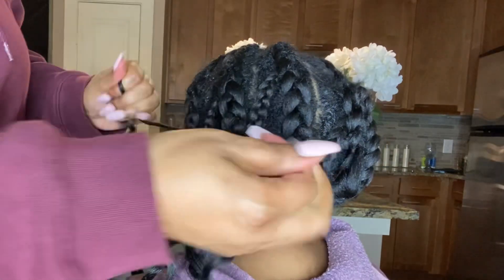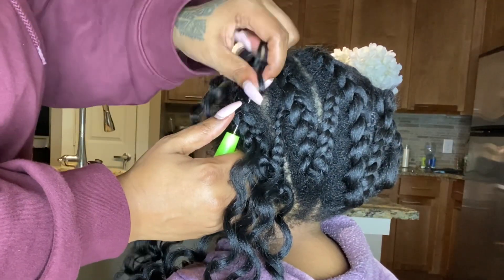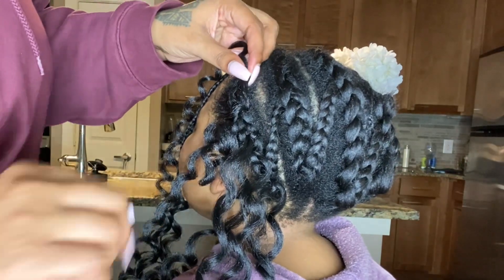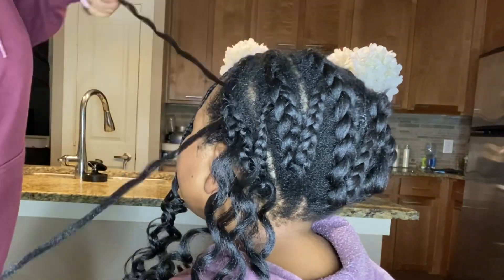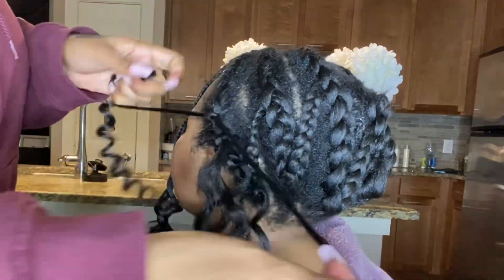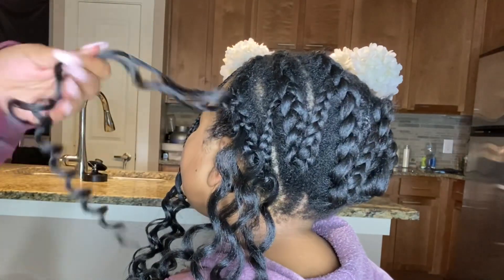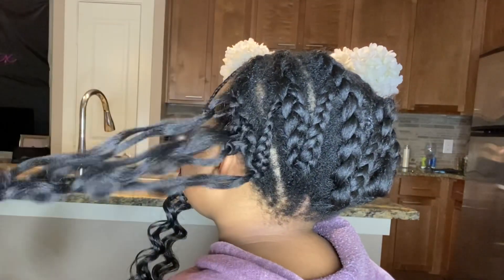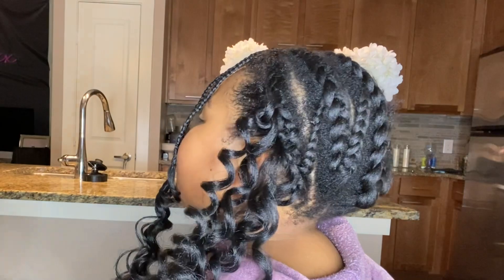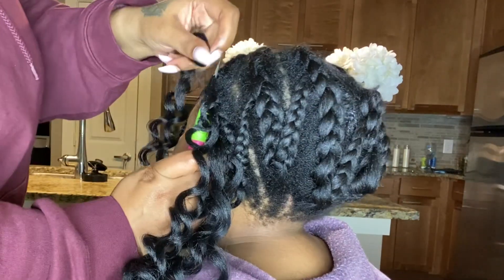I'll show you guys another way next time I do a crochet look, because there are tons of ways you can do this to avoid slippage. But right now I'm just going to do the double knot — it's the easiest way and it's great for beginners. I use about six to seven strands per section.